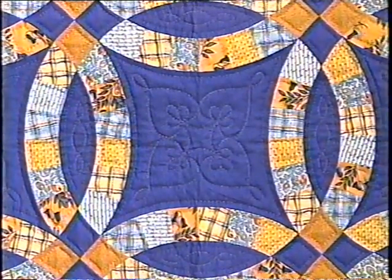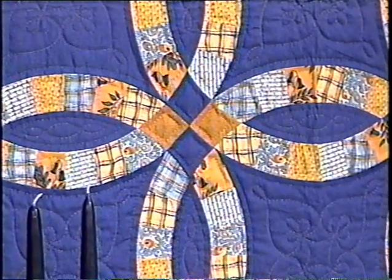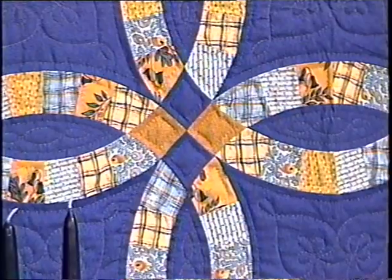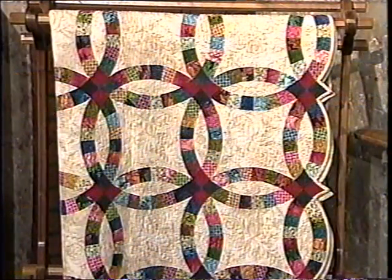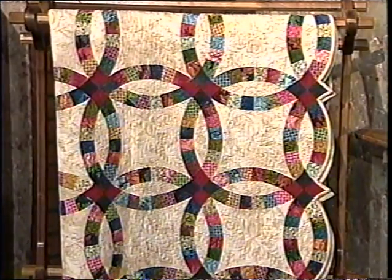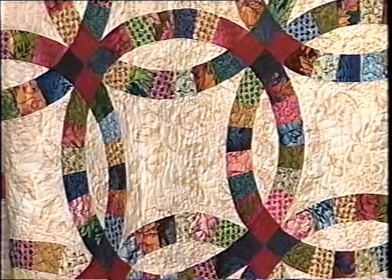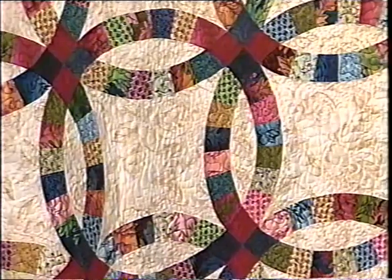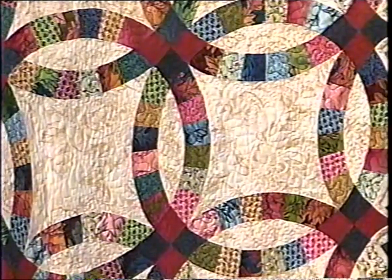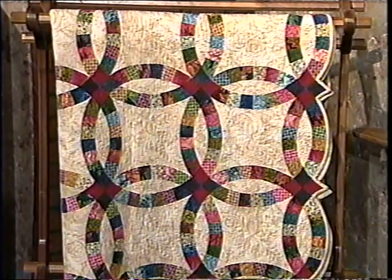This one was hand quilted with a gold thread, so that it shows up very nicely. We have done a lot of experimenting with the double wedding ring, and the next one I'm going to show you is one that Angie has done. It has dark circles on a light background. She has also carefully chosen high-contrasting colors for the corners. The double wedding ring that she has made has a totally different mood because she's used a different collection of fabric. The background has been quilted with a continuous line heart design, which I'll show you a little bit later.